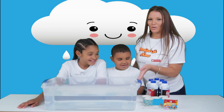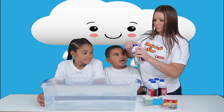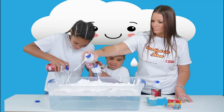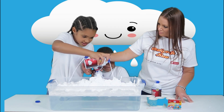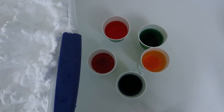So the water is our air, and now we're going to add our clouds — or shaving cream. The shaving cream represents the clouds, the water represents the air, and the colored water represents rain.